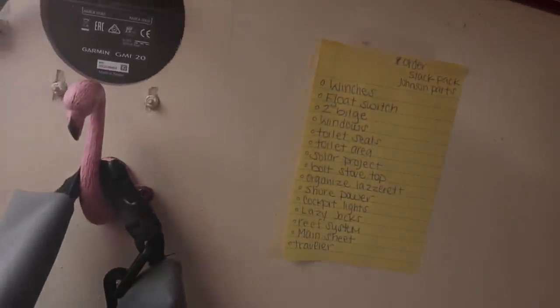Finished with my run, put on my face, and now we're going to install the winches. Today we're going to install the winches. This is the new revised list of what we've got to do.